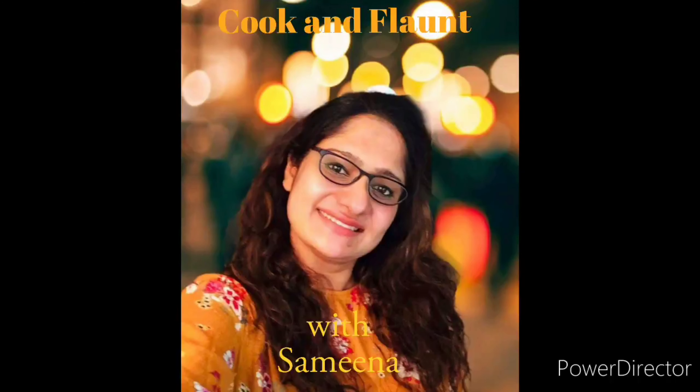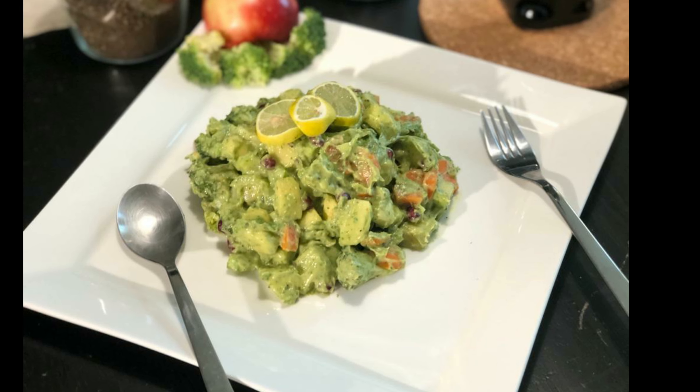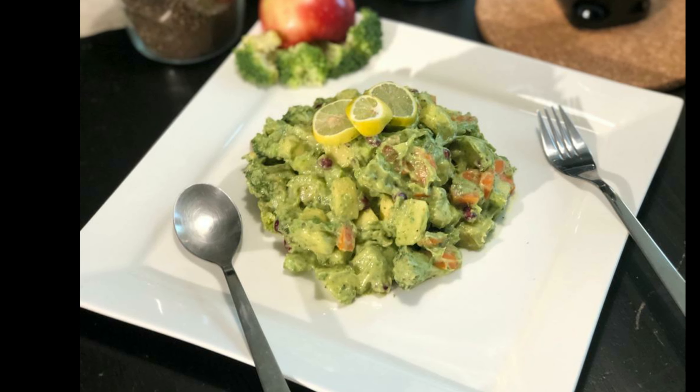Hi everyone, welcome to Cook and Flaunt with Samina. Today's recipe is Guacamole or Avocado Salad.